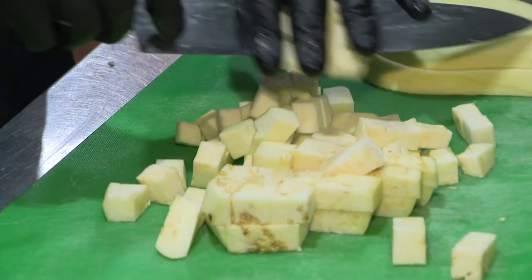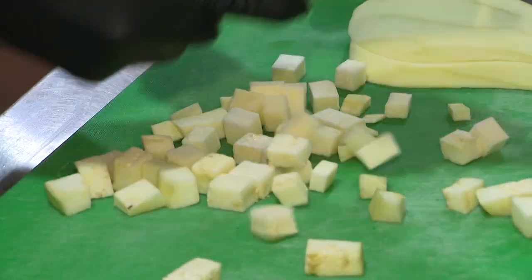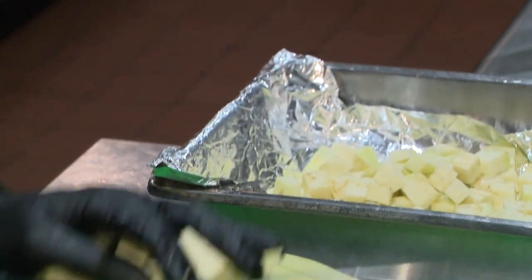Are you from Greece? Yes, I'm from Greece. How much fun is it to be able to cook it here? It's fun — introduce it all. I like it.